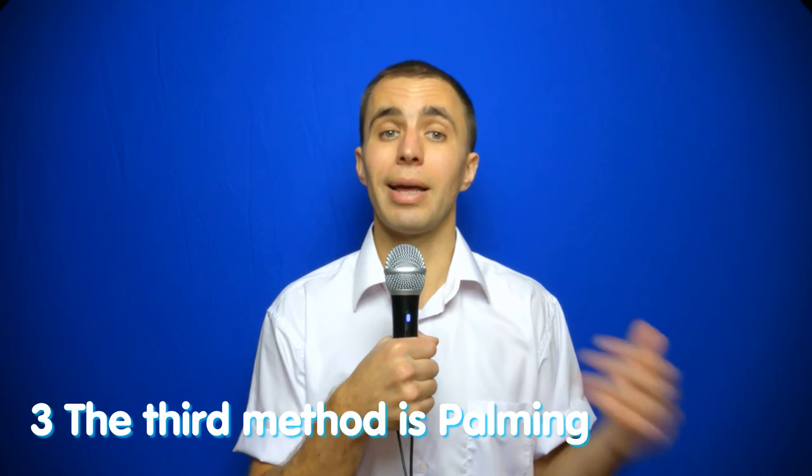It's necessary to blink correctly so that nothing moves, the eyebrows are not strained, and only the eyelids are used. These soft blinks must be learned — they will be your relaxing blinks. A person needs to blink every 2 to 3 seconds; you need to develop it as a habit.